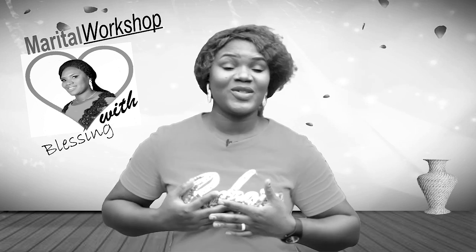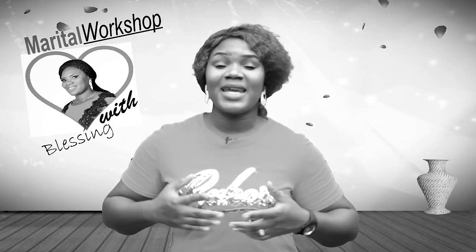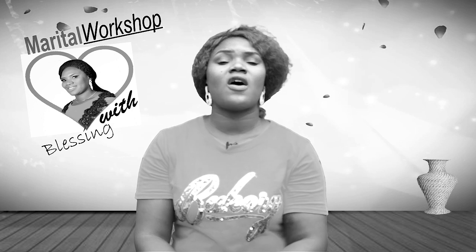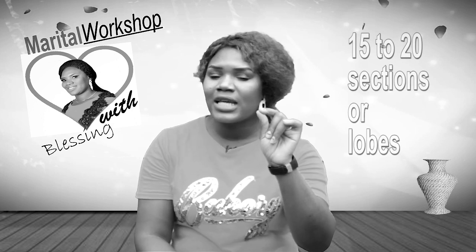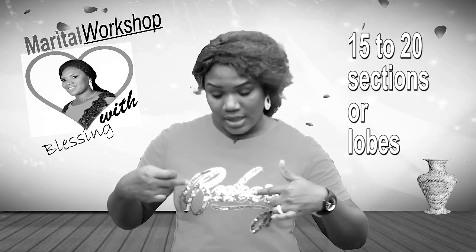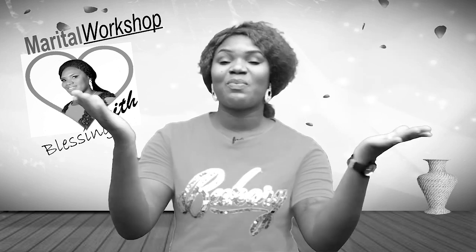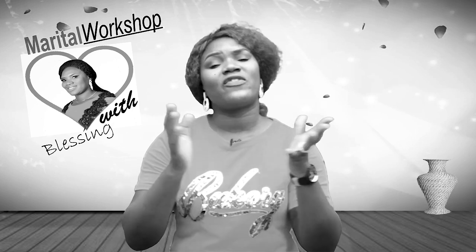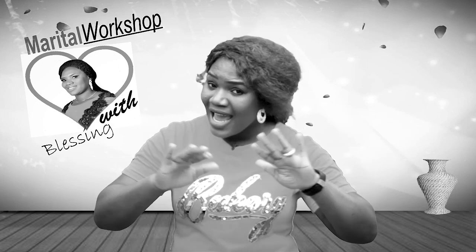This breast you're looking at — your wife's breast — each of the breasts has 15 to 20 sections or lobes that surround the nipple like spokes in a wheel. So that makes it very sensitive, and you cannot afford to handle the breasts just anyhow.